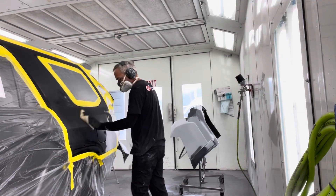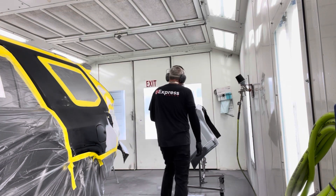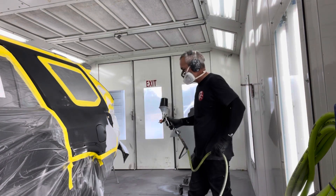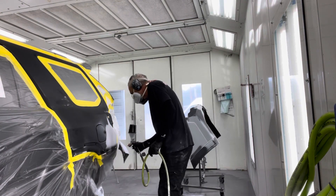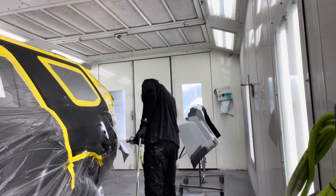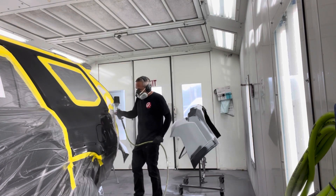Welcome back to the channel — it is part two of a day in the life. Today we are painting a Toyota 4Runner. We've got a quarter panel, tailgate, front and rear bumpers. First off, we'll start with the black sealer.